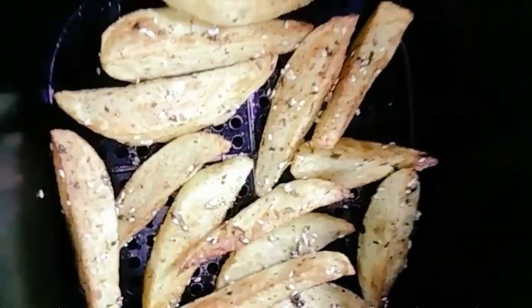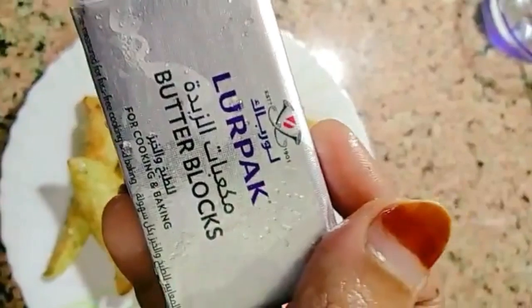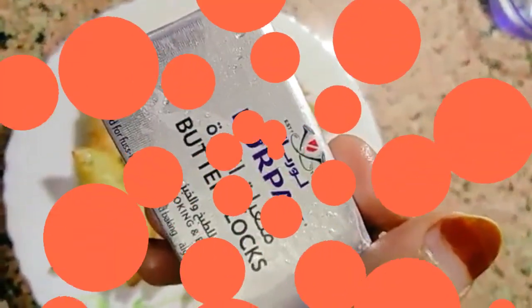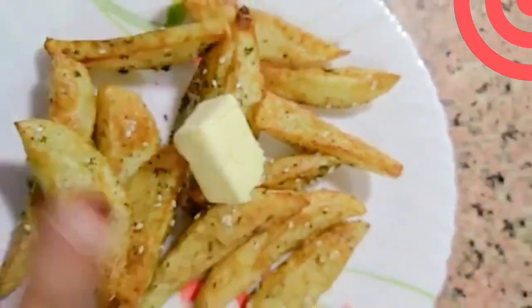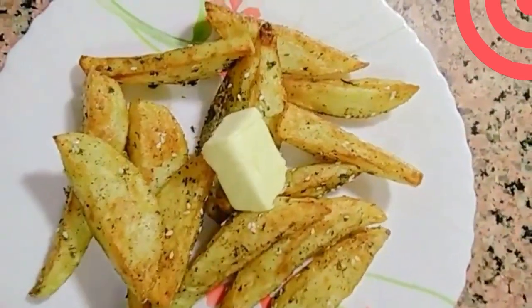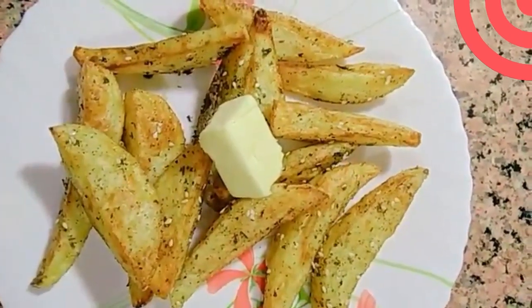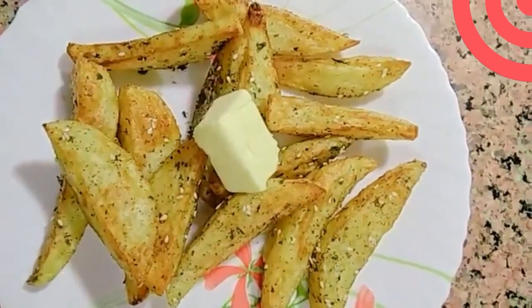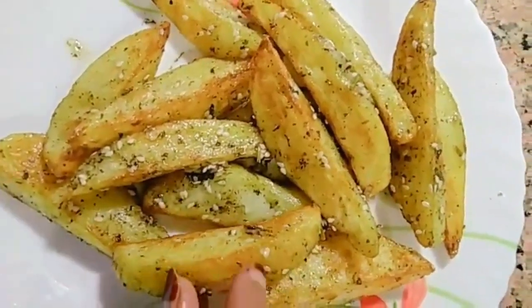Salt the potatoes and add them in. We will not add salted butter — I will add a piece of unsalted butter like this. When we add the potatoes, the butter will melt. It will have a nice taste. We will add juicy potatoes and veggies.